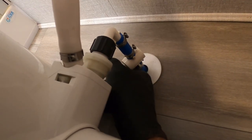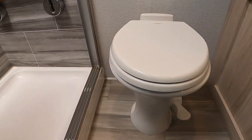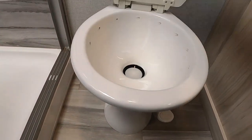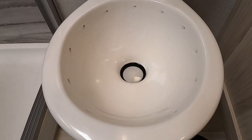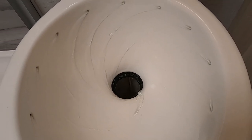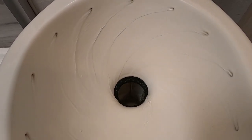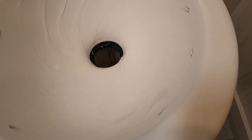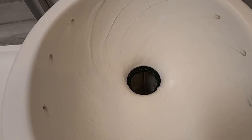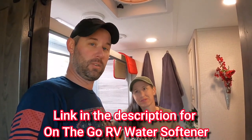Time to kick the water back on and see if it worked. Moment of truth. Much better - it's actually swirling now instead of just running down. The moral of the story is: water softener, and don't be afraid to do some work yourself. It really wasn't that bad.